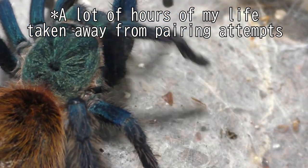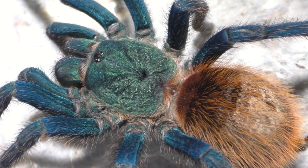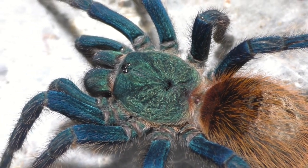So honestly, it's pretty much a high risk, high reward at this point. And females are known for eating their males for this species. So honestly, it's pretty much a gamble.